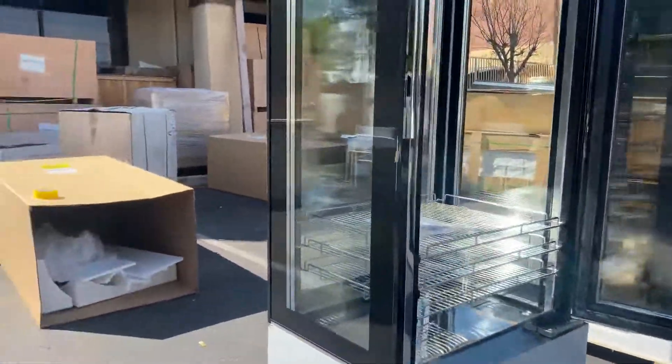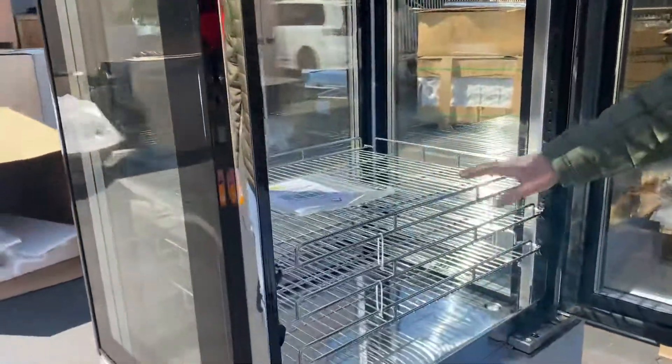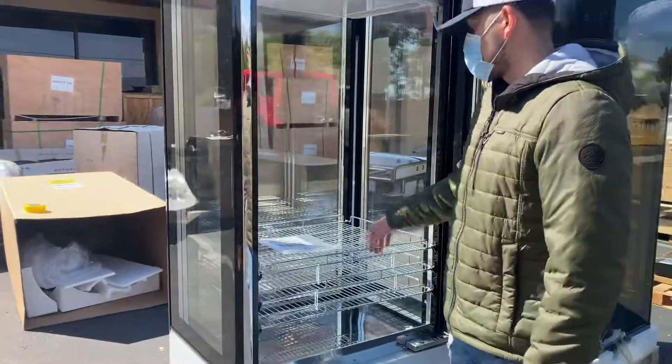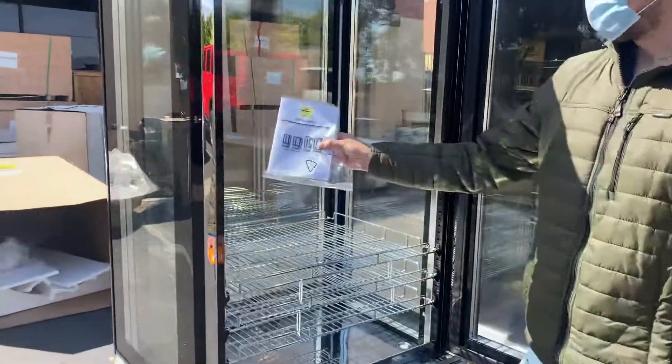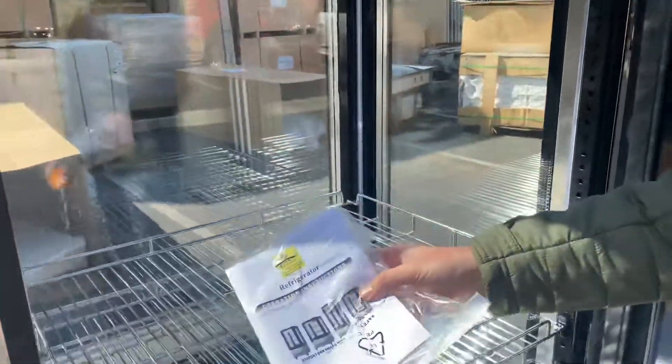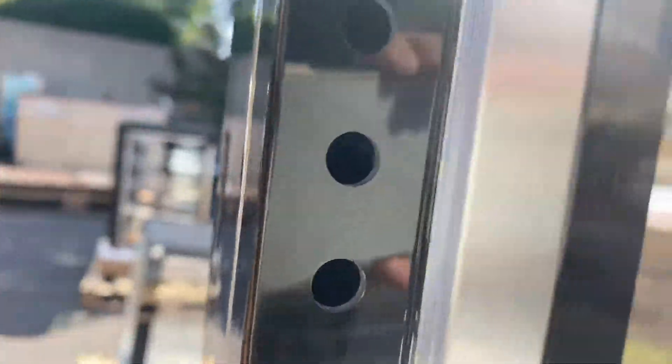Inside you will be provided with three adjustable shelves — you can adjust these to your preference. You will also be provided with an operation instruction manual booklet, so if you have any questions or issues using the unit, all the information is there. You also have LED lighting inside of this unit for the display.